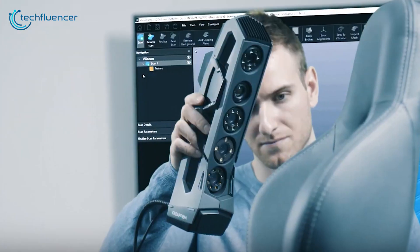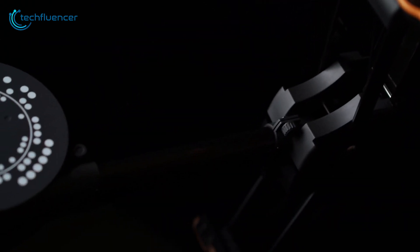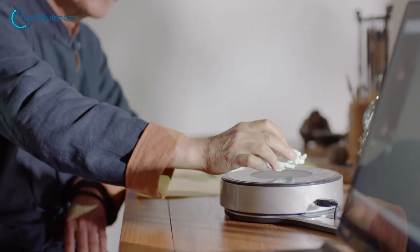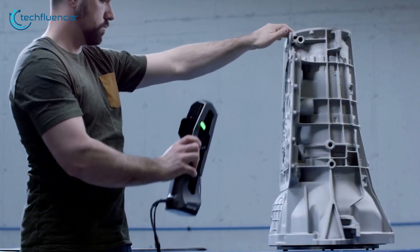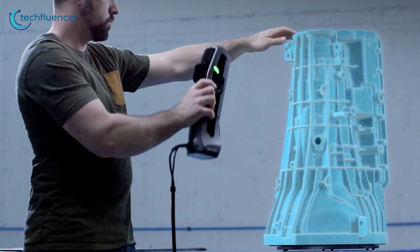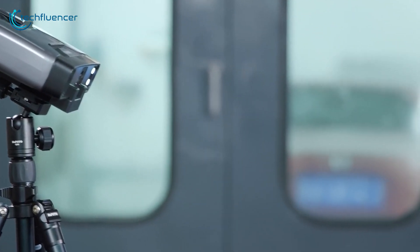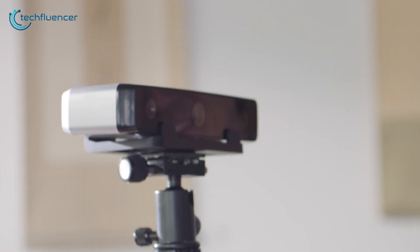3D scanners are changing how we make, design and see the world. By projecting lasers or structured light, these scanners create entire 3D digitized models of physical objects in just seconds. Finding the best 3D scanner can be difficult as there are different types of scanner available out there. In today's video, we're going to showcase five of the best 3D scanners that you should check out before your next purchase.